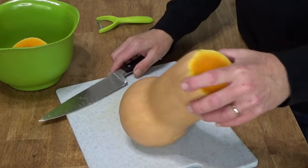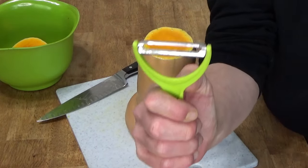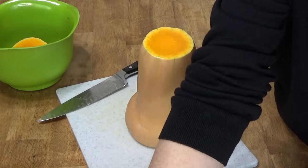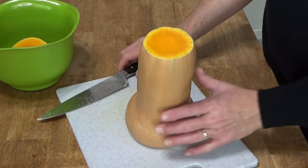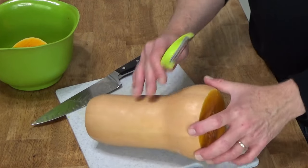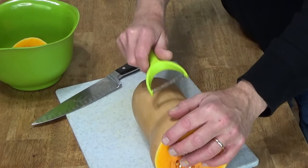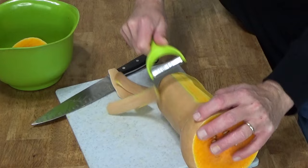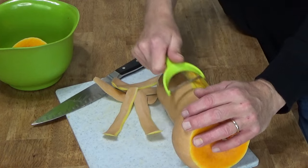Then you want to take a Y peeler. This is a vegetable peeler that is in the shape of a Y. It's much more efficient than one of these little narrow common vegetable peelers. Start peeling from just above the bulbous section of the squash, pulling the peeler towards the stem end. It peels very easily when you have one of these Y peelers.